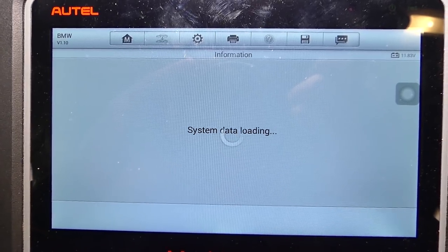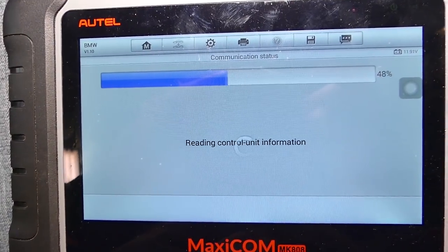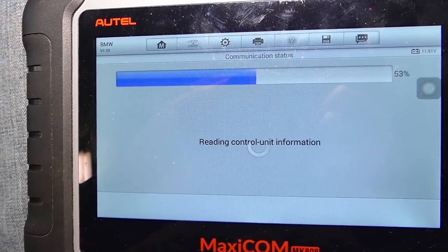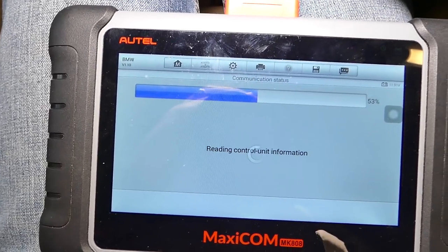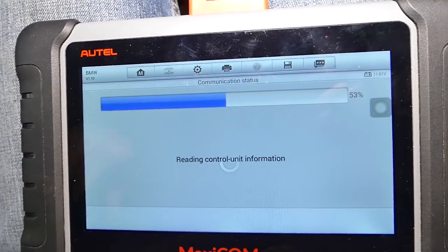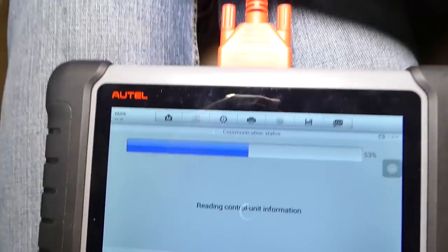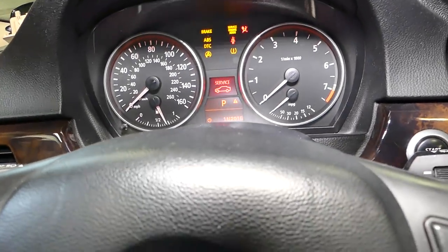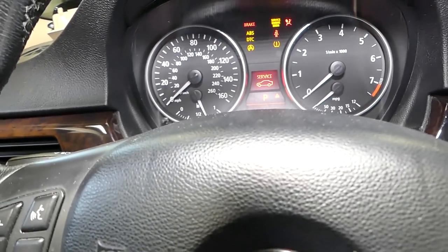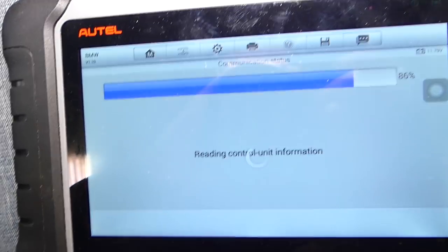We're waiting now until it loads all the data, so it will take a few seconds. This is the next screen — it's loading now. In the meantime, make sure that the ignition is on without the engine running. I'll go ahead and put the key in and just push the start button — perfect. We'll leave the ignition on while it loads all the data so we can access the modules.